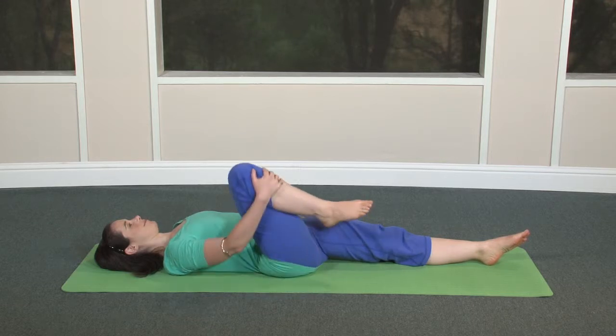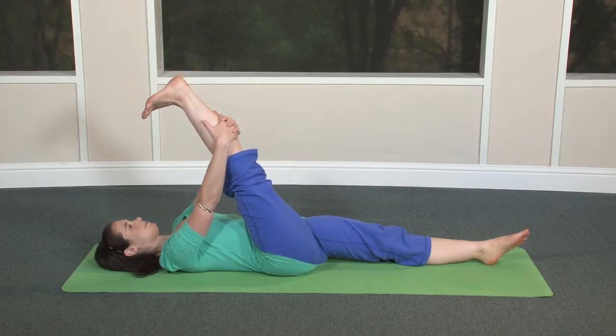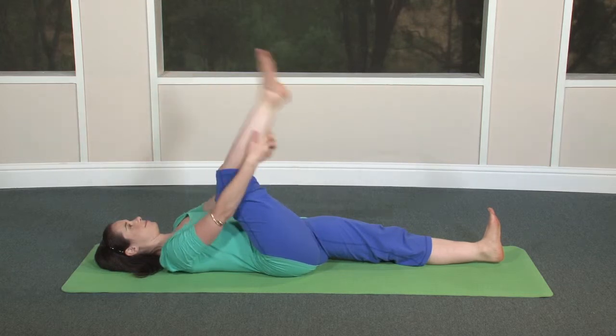Bring the leg back in and straighten it toward the sky. Interlace your fingers behind the leg wherever you can reach comfortably, and slowly draw the leg toward your face. Keep your buttocks on the floor and lengthen through both legs. Now rotate your left ankle in one direction, and the other direction. Relax the leg to the floor.